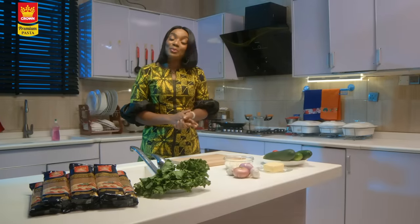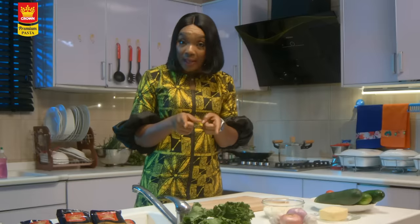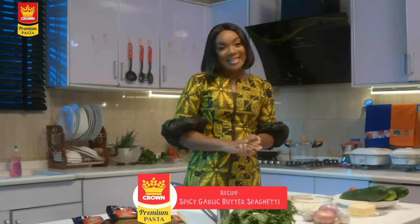Hello my lovelies, welcome to another sizzling time with Crown Premium Pasta. Today we are cooking spicy garlic butter spaghetti. This dish is made from a fusion of Italian and Asian flavors. The two most important ingredients are garlic and